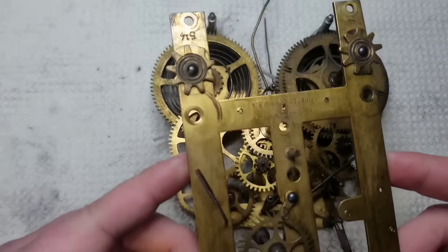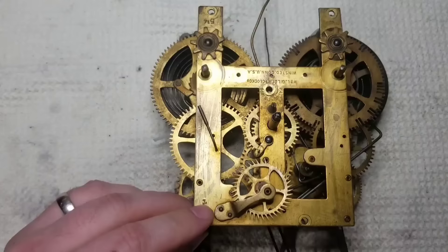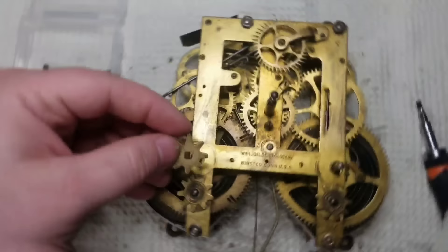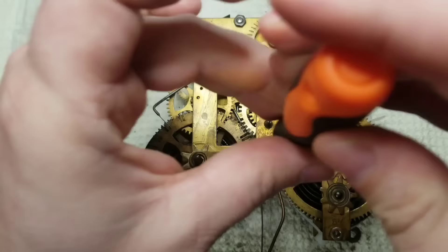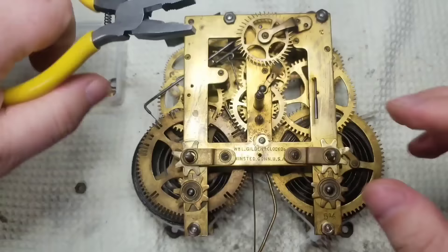Getting this top plate back on is probably the most time-consuming part of this process, at least for me. There's a bunch of gears, and each one has a pivot that has to go into the correct pivot hole. Getting everything lined up all at the same time is super tedious and takes a lot of patience — I definitely had to cut video out for this process. One thing that helped was starting in a corner, getting those gears correctly aligned, and then securing that corner with a nut. You don't want to tighten it all the way, just enough to keep the plate from popping back off. Then you just move through the movement gear by gear, and once you get everything aligned and the plate seated correctly, you can tighten up all the nuts at the very end.